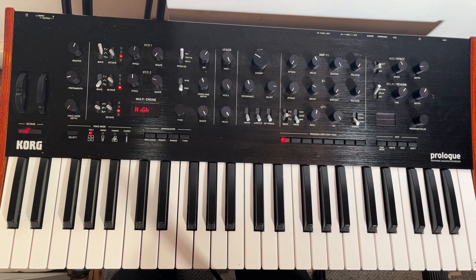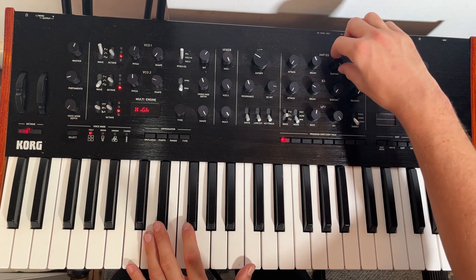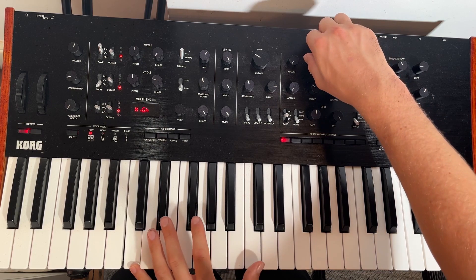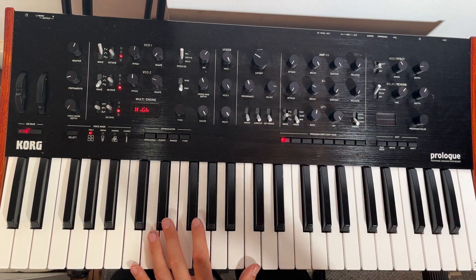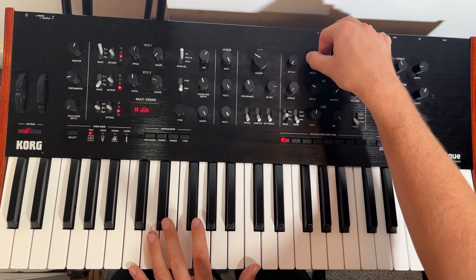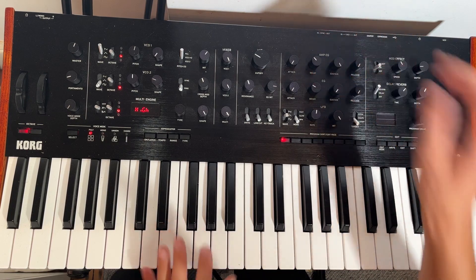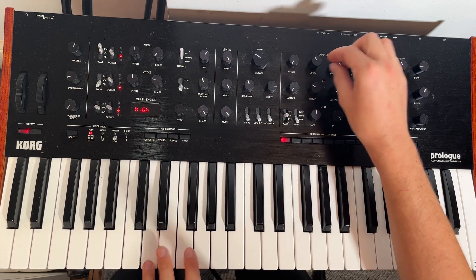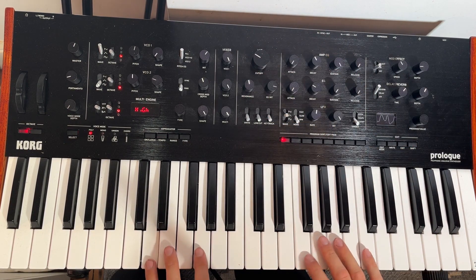That's basically the sound — it's a really simple sound. On the actual amp envelope, the sustain is all the way up, we've got no attack, no release. The decay isn't really doing anything because all of the decay is actually coming from the envelope that's affecting the filter. But what I often like to do with stuff like this is just turn the amp decay down slightly, just so it's slightly above where the filter envelope is going. Then add a tiny bit more resonance.